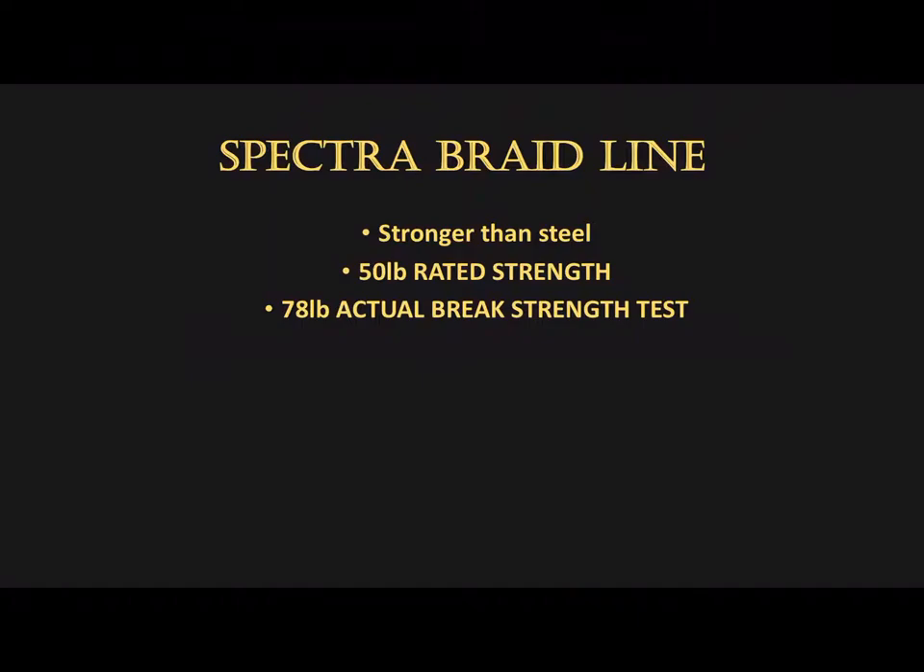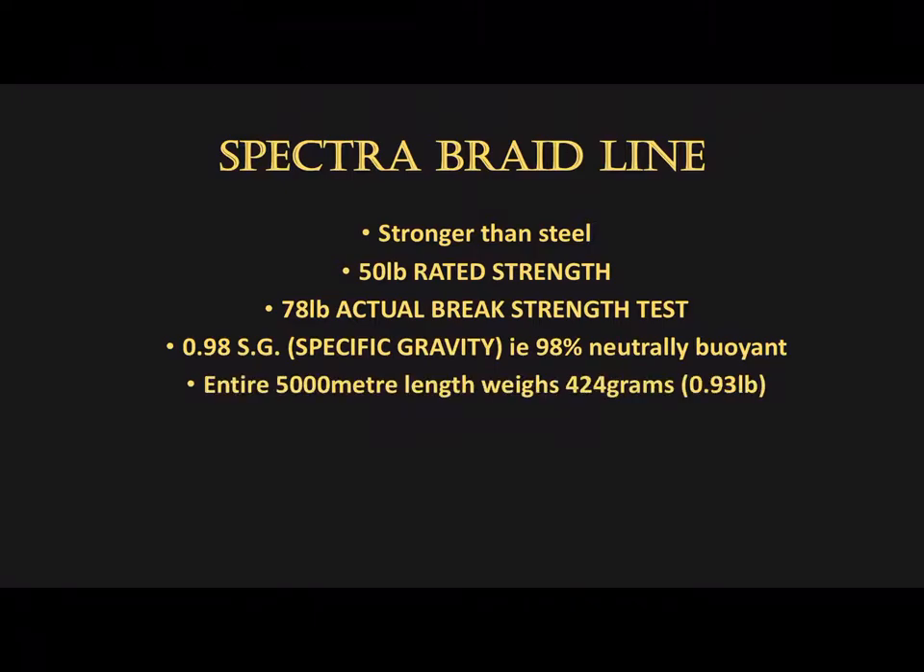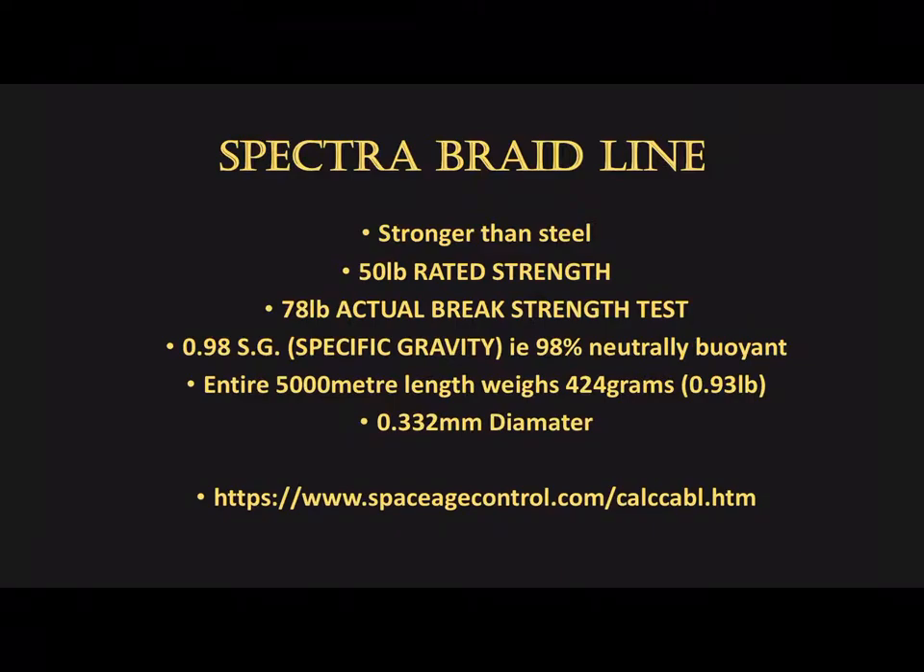The fishing line I have chosen is Spectra Braid Line — it is stronger than steel. I have chosen a 50 pound rating with an actual breaking strength of 78 pounds. Its SG is 0.98, which means it is 98% mutually buoyant. The entire 5km length weighs only under half a kilo, less than 1 pound, and its diameter is a third of a millimetre thick. Plugging these values into a sag line calculator, every cable will have a sag.